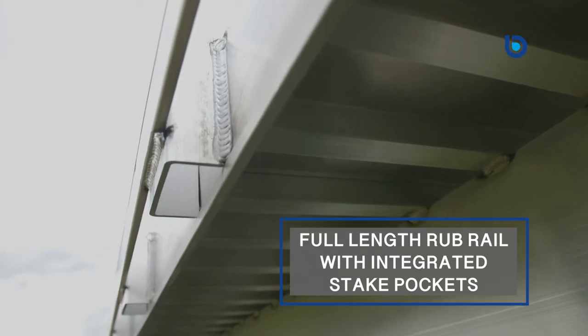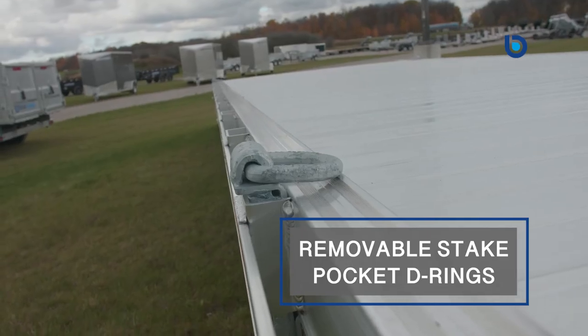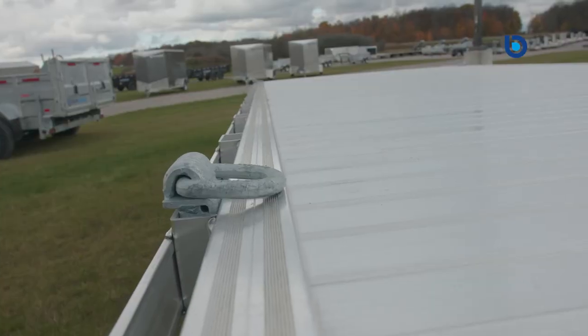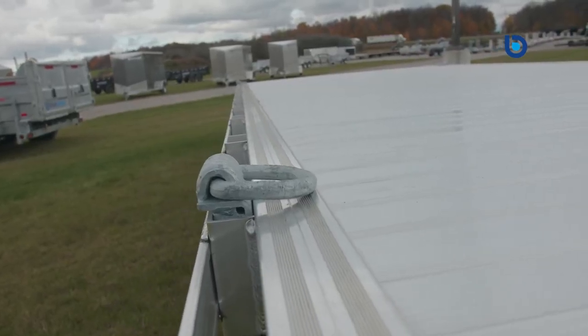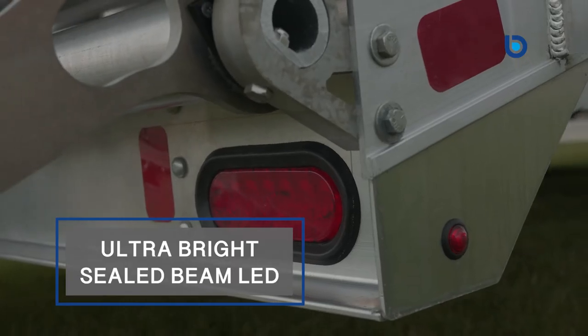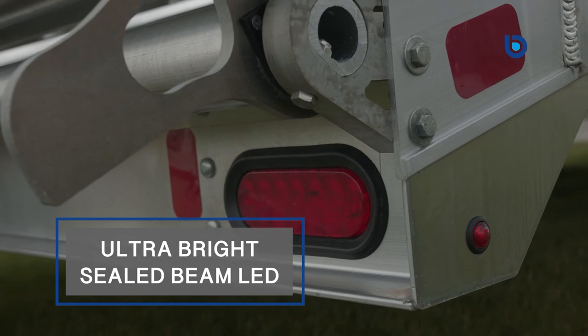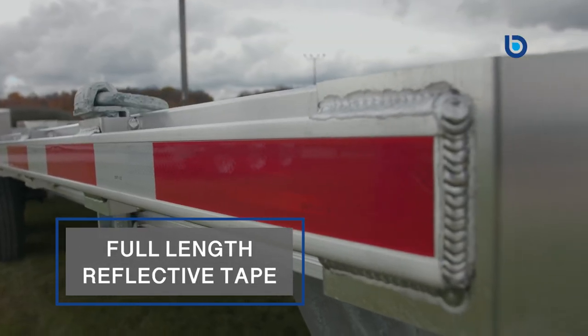EB has also thought about securing your payload. All EB deck-overs are manufactured with full-length rub rail with integrated stake pockets. This means that with the help of the removable stake pocket D-rings, you can adjust the tie-down points no matter what size or shape your payload is. When you order your new EB aluminum deck-over from Blue Water Trailers, it will come with four removable stake pocket D-rings.